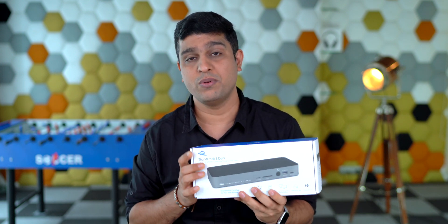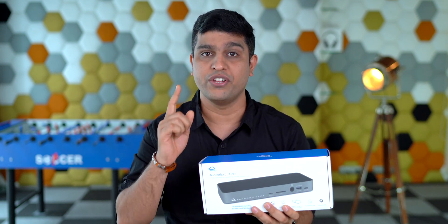I want you to imagine that your MacBook or iMac has 14 ports and you can use them all simultaneously to charge your Mac, to connect to an external display, audio input or output, data transfer, and a lot more. Seems like a dream, right? But not really. Well, with this OWC Thunderbolt 3 dock, you can get that.